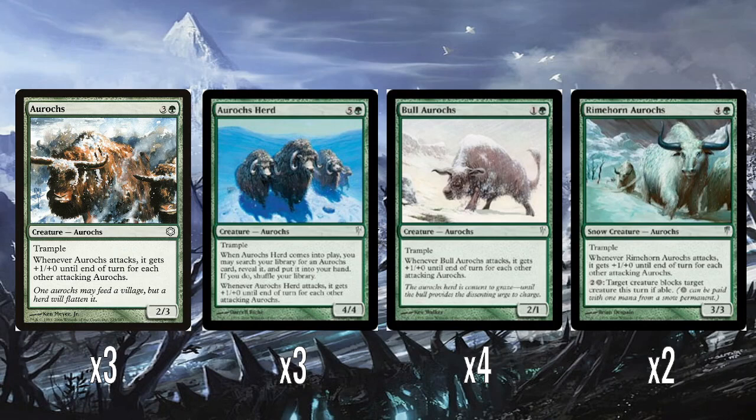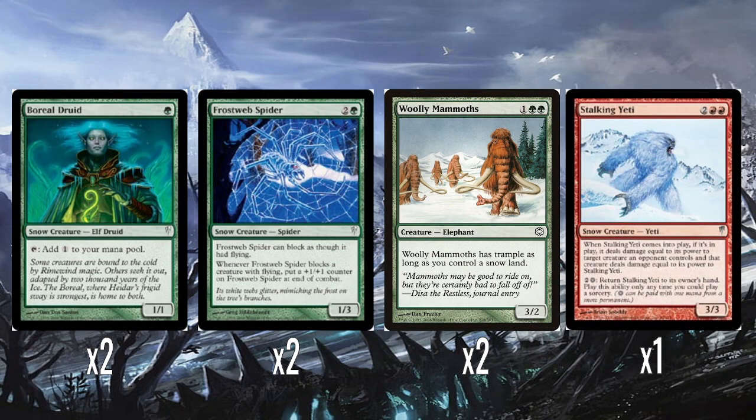So we've talked a lot about these Aurochs. The theme of the deck is you play a bunch of Aurochs and attack with them, and they all become really big tramplers. I think I owned this deck and played it out of the box, and I remember it doing sort of okay with all the Aurochs.